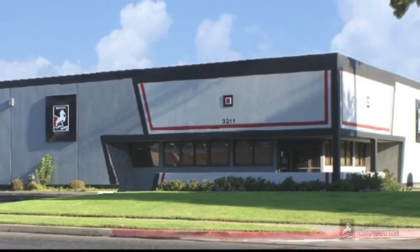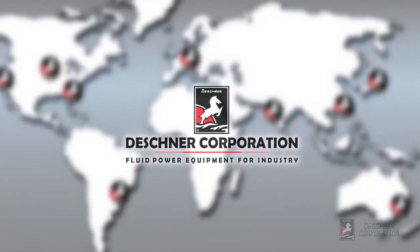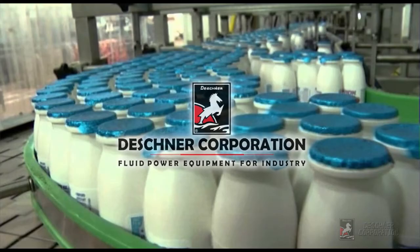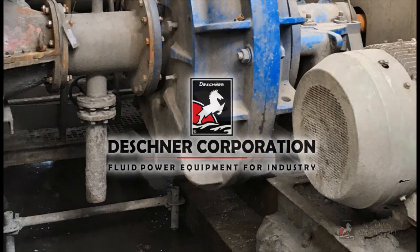For more than 50 years, Deschner Corporation has been manufacturing high quality motion control devices. All around the world, our products are used in every level of production and in every industry, from material handling to machining, aerospace, packaging, drilling, and all kinds of automation.